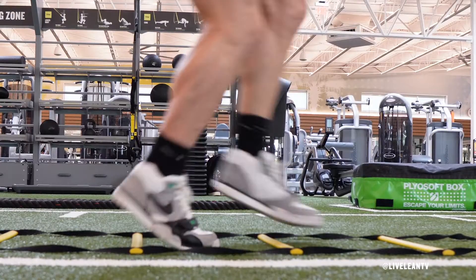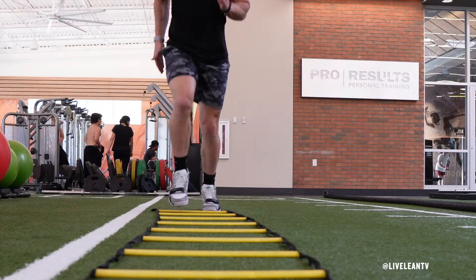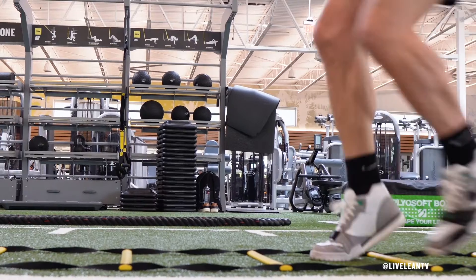The Agility Ladder One Step Drill is a light, fast feet drill that works on improving agility and footwork. To get started, step one foot into the first box, then quickly move forward as you tap your opposite foot into the next box.